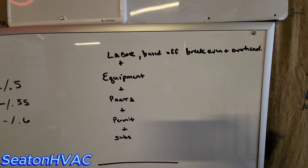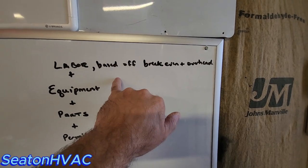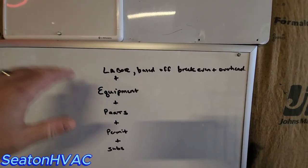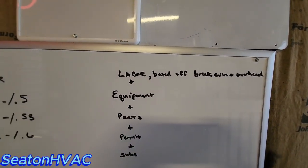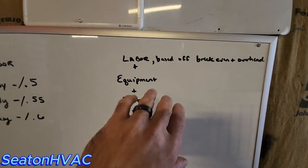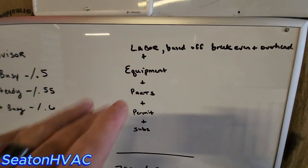First we've got to add our labor in — that's based off my break-even, my overhead, and what profit I want to make. That'll give you your labor rate. You can figure out how much you need to make an hour on an install: is it $60, $70, $80 an hour? That number is determined by knowing your break-even, your overhead, and what percentage profit you want to make per hour. Then add your equipment, your parts, your permit, your subs — anything that isn't a fixed cost, because these are going to change on each job. Have a line item for that. Spreadsheets are really good for that.